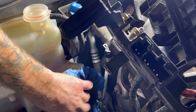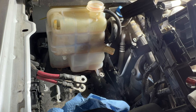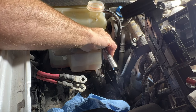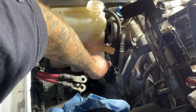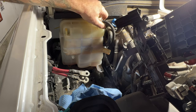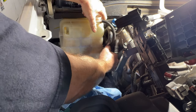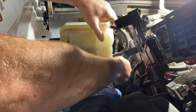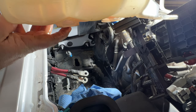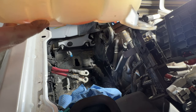It looks like that's pretty much done draining. Now go ahead and pull that bolt with a 10mm. We should be able to pull this tank out — it slides towards the front. You can see it has little feet on the bottom that fit into grooves, and it just slides toward the front.